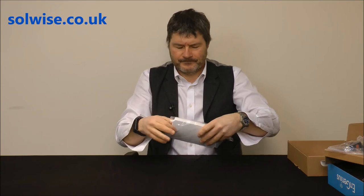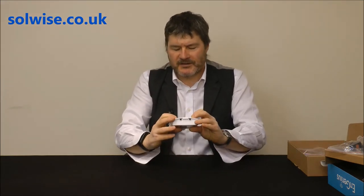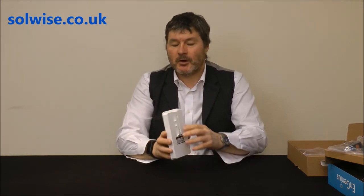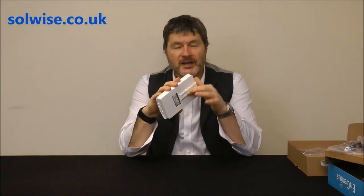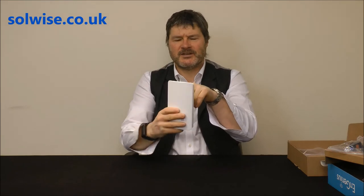Looking at the unit itself: it's a rather nicely presented white plastic housing, a little bit smaller than an A5 piece of paper, probably about an inch and a quarter thick. On the back of it, we've got a pole mounting groove section so it can be mounted on a pole. Pole mounting is the most normal option in my opinion, as it gives you the best flexibility for directing it.